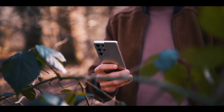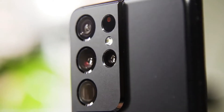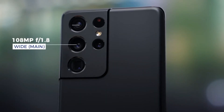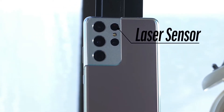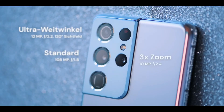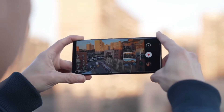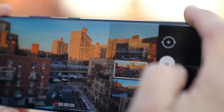Both the Galaxy S21 Ultra and S21 Plus have a smooth Gorilla Glass back. This phone packs a quad rear camera setup. There's a main 108 megapixel wide sensor and 12 megapixel ultrawide camera complemented by a laser autofocus sensor. The Galaxy S21 Ultra packs two telephoto lenses of 3x and 10x optical zoom, making you feel like a secret agent.